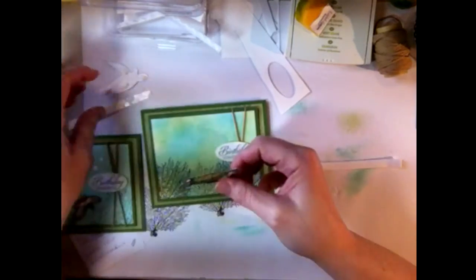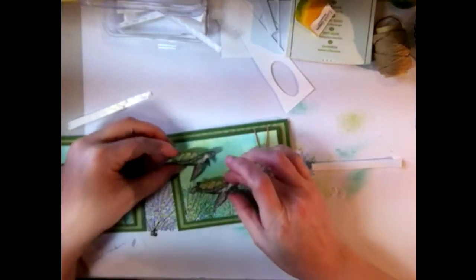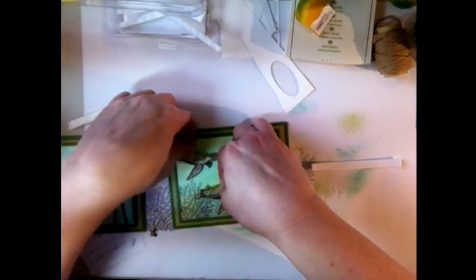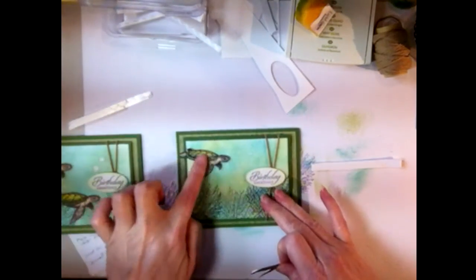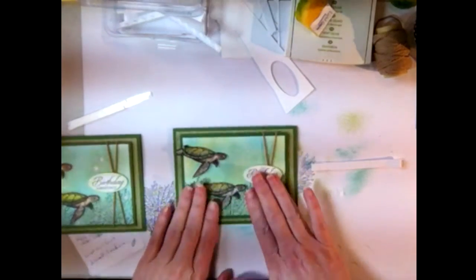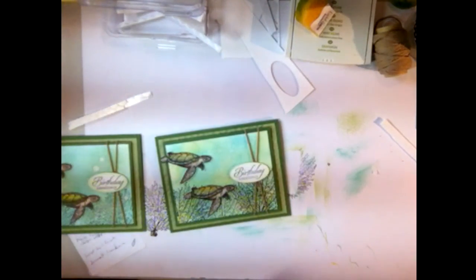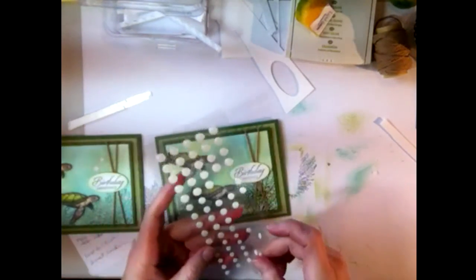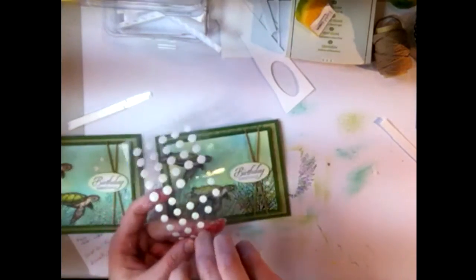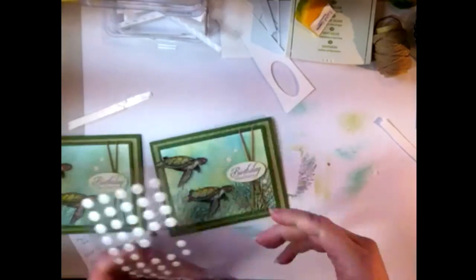Now take Tommy and Tina — with dimensional backings already removed — and find where to place them to fill out the card nicely. Tina is going to sit a little bit off the matting right there, and Tommy will be up here going a little more straight, leading the way. For a finishing touch I'm adding some white perfect accents that look just like little drops of water or bubbles — two small and one medium, placing one here, one here, and another small one there.